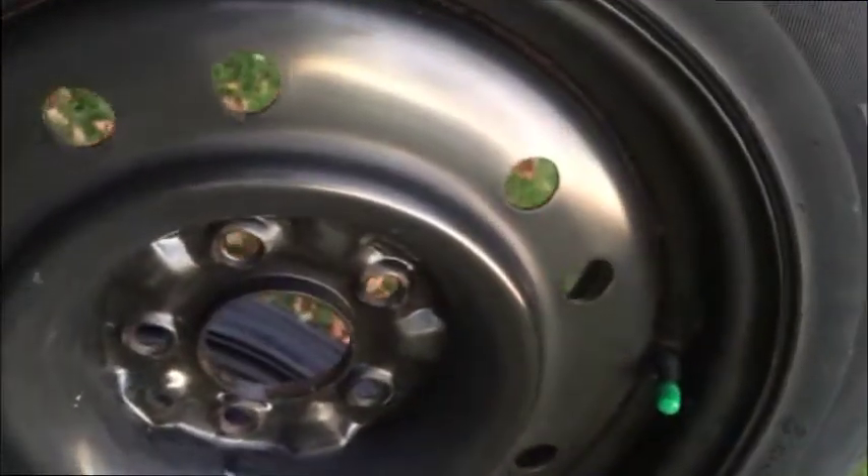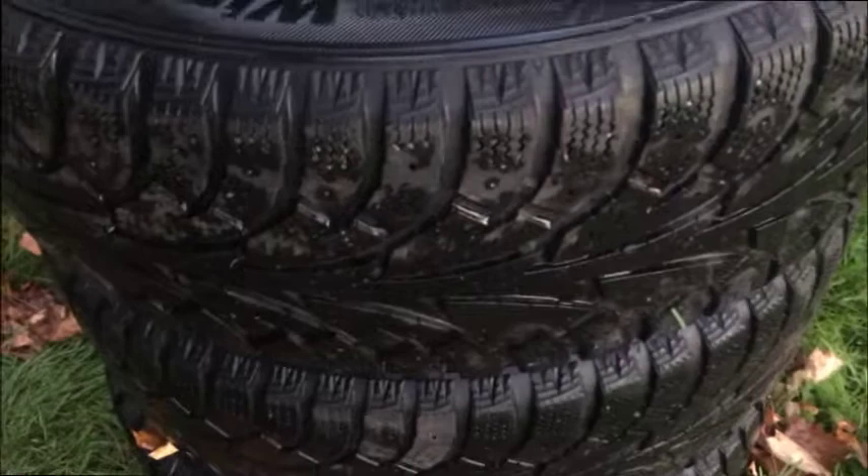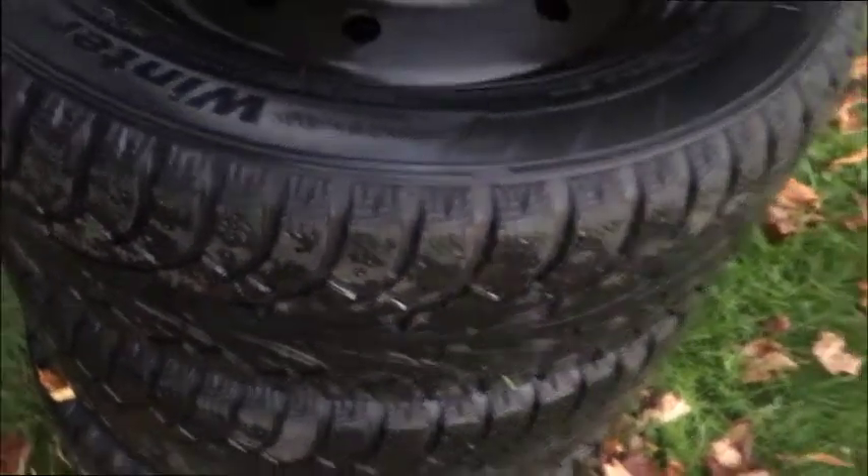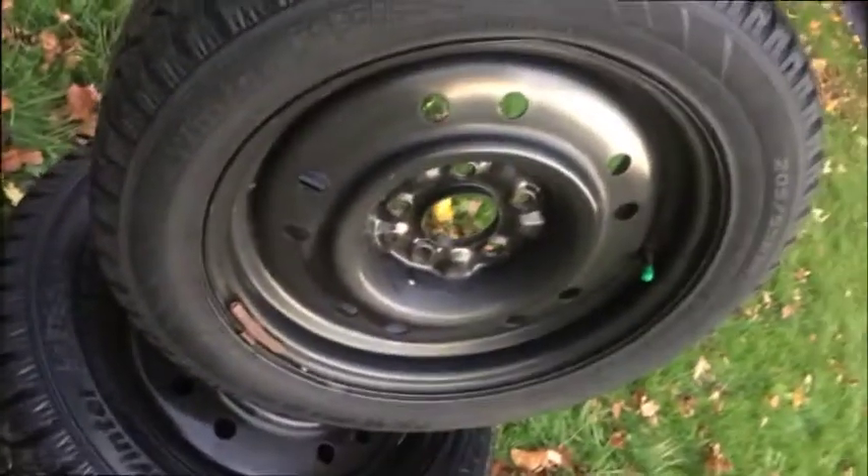You'll have these pristine rims to go into the future with. All match, no cupping, evenly worn — out of a nice, well-heeled estate where maintenance was always taken care of. I took some photos for higher quality; make sure you study them.